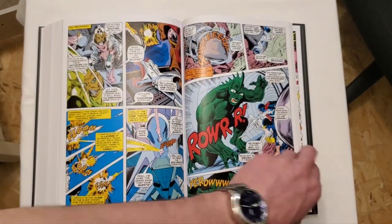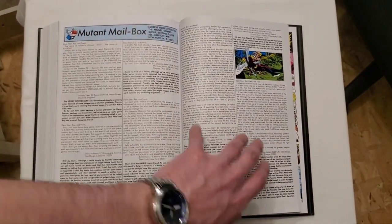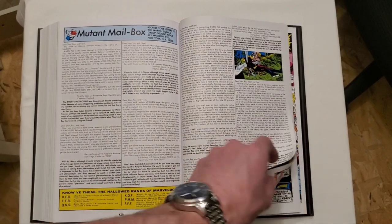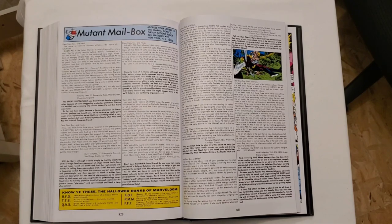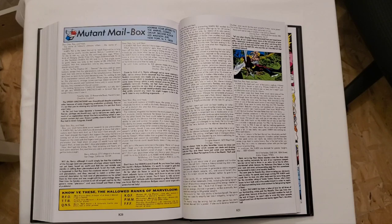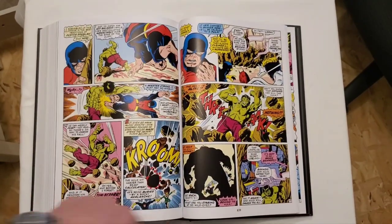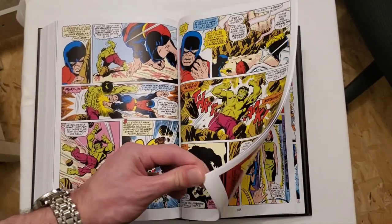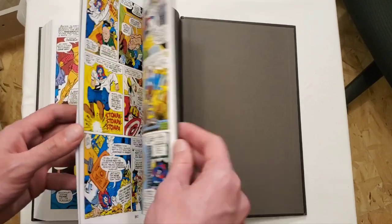There are some extras we will get into. They also have the mailbox section, so you get to see the letters from back in the day. These are really interesting — I don't read them all the time but I always take the time throughout every omnibus that has these to read a few of them, because it really captures what was going on and what fans were thinking at that time. It's a nice look back. All right, let's go to the extras.